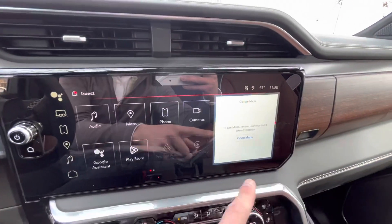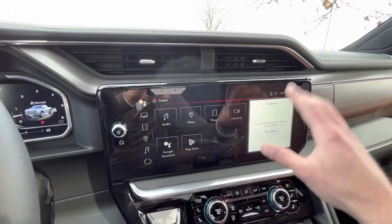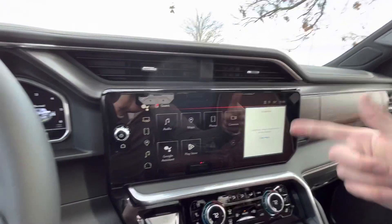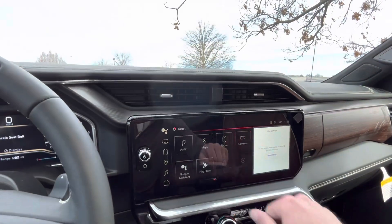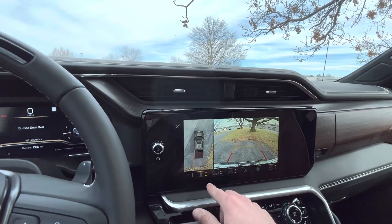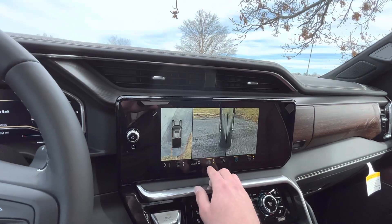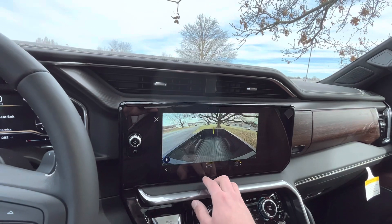Moving over to the new infotainment up front — a much larger screen with Google Maps built in, so it's very Google-based, making it seamless for real-time traffic and constantly updating maps. You have your surround vision camera, front and rear views with grid lines, a top-down view over the tailgate and hood, an anti-curb camera, a top-down view over the hitch, and a bed view camera as well.